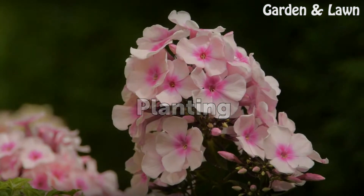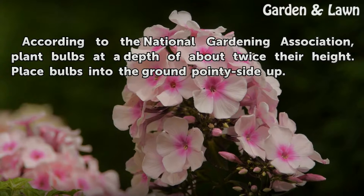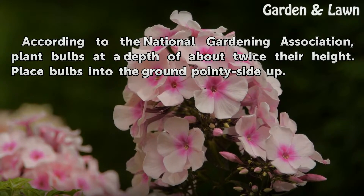Planting. According to the National Gardening Association, plant bulbs at a depth of about twice their height. Place bulbs into the ground pointy side up.